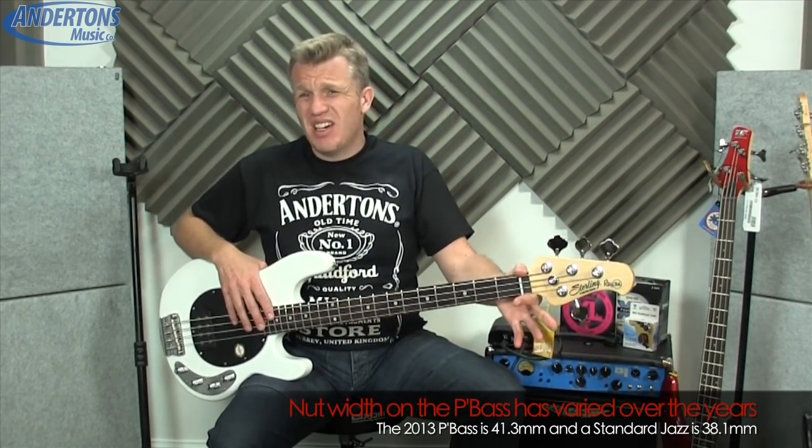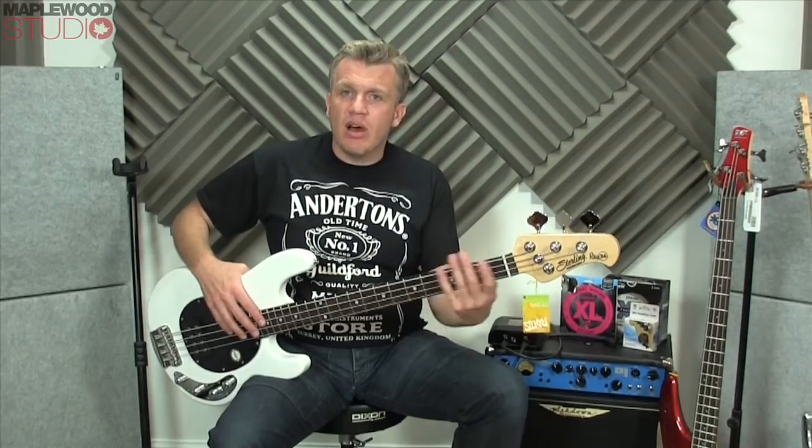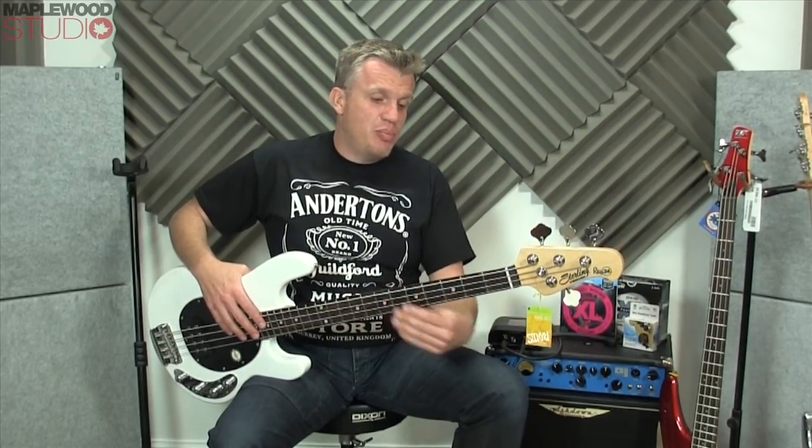The first time you play a Stingray you go, 'oh, it's a bit chunky down here.' But then when you play something else with a really skinny neck — like the Ibanez I've got here, for example — you go, 'oh, that's really small.' When you get used to it, I find it really comfortable, but if you've never played a Ray bass before you're going to think it's a bit chunky.